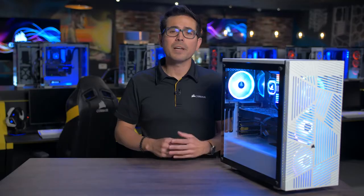The 275R Airflow combines modern design with strong cooling performance. For more information, head on over to Corsair.com.